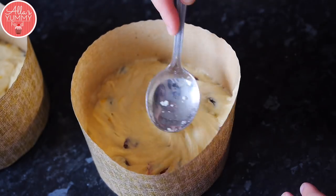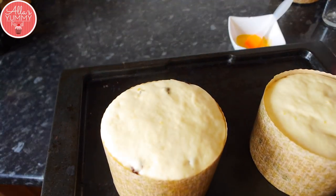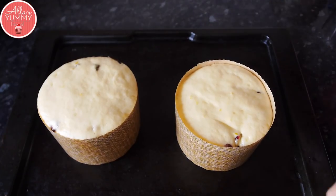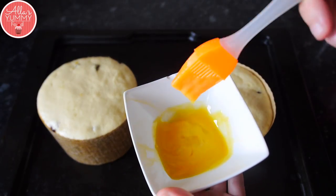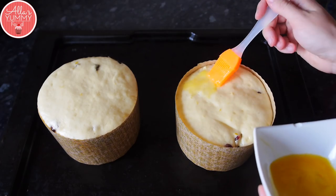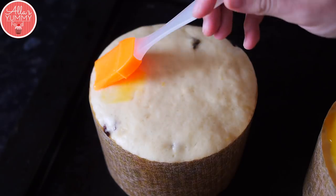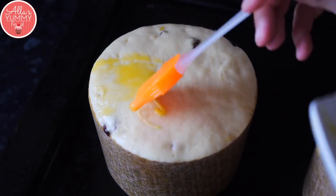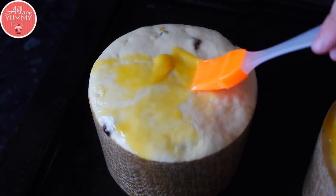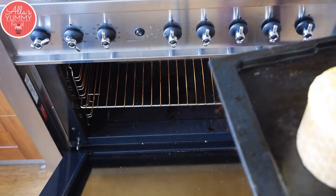We're going to put these to proof in the oven at the lowest setting for about 45 minutes. Once they've been proven, you can see they've pretty much doubled in size again and risen all the way to the top. On my left, it's risen way too much, so don't want it to rise this much as it will kind of just blow up in your oven. But it's fine, guys, it's going to be delicious. Then you want to spread your egg yolk on top of each kulich and just make sure it's nice and even. Then you're going to bake these for about 20 to 25 minutes until they're nice and golden.